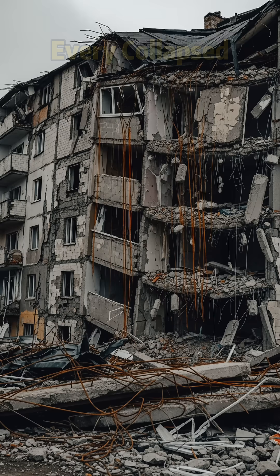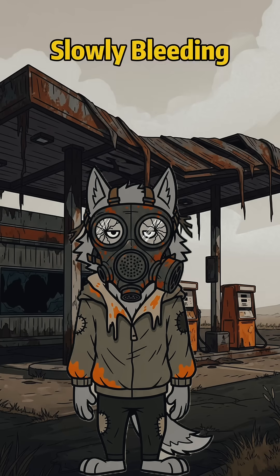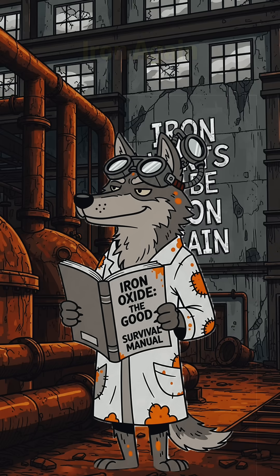Every abandoned car, every collapsed building, every piece of civilization slowly bleeding orange death. Good news — that orange death is actually iron oxide. And iron oxide wants to be iron again.